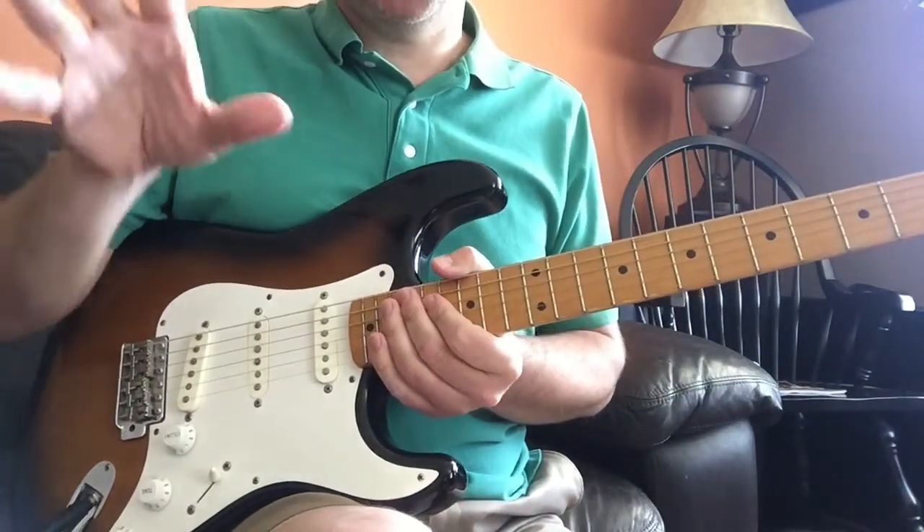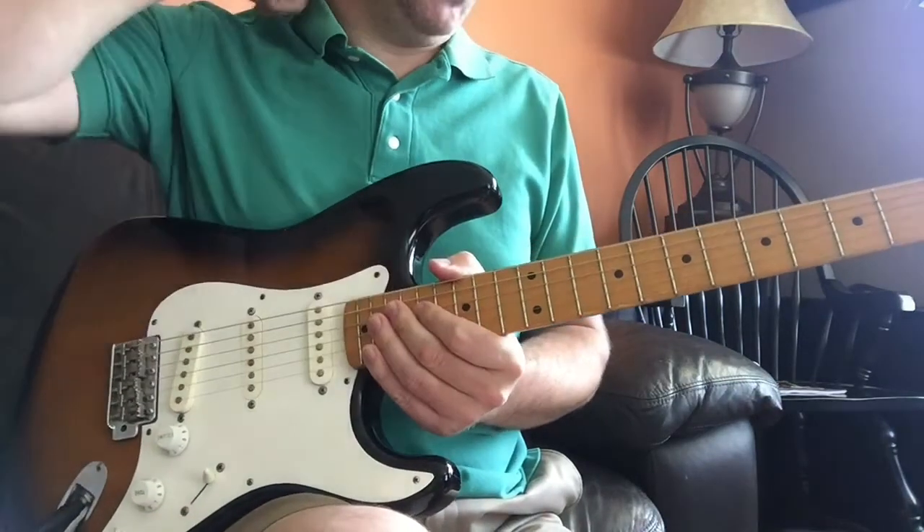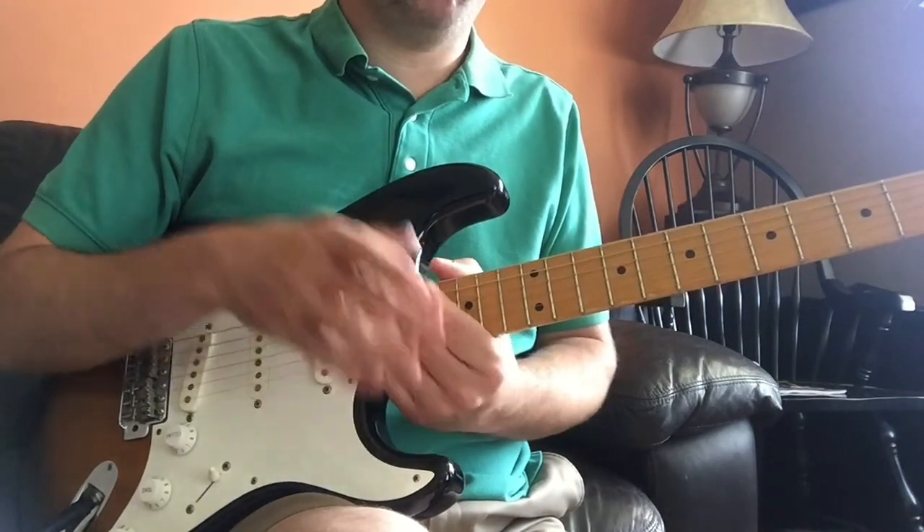Trust me, guys, it's pretty easy once you get going. It really is. Once you get a feel for it — and it's all about feel with this one.